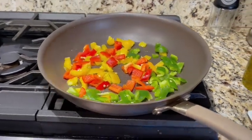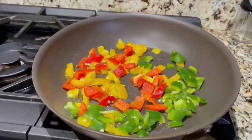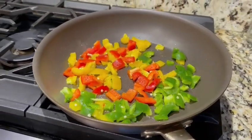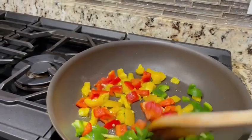Good morning everyone! What is in your pot today? I'm actually just doing a super late breakfast, aka brunch, and we're going to be doing sautéed Parmesan potatoes.